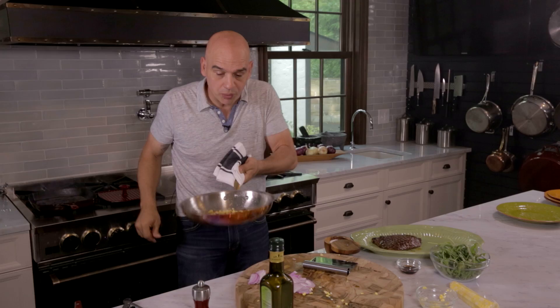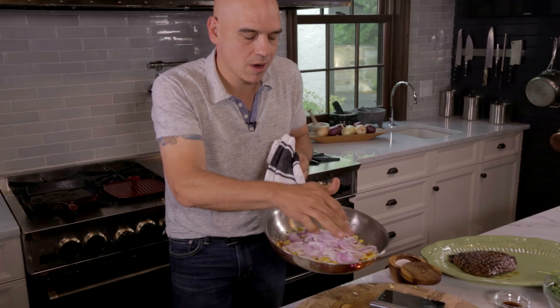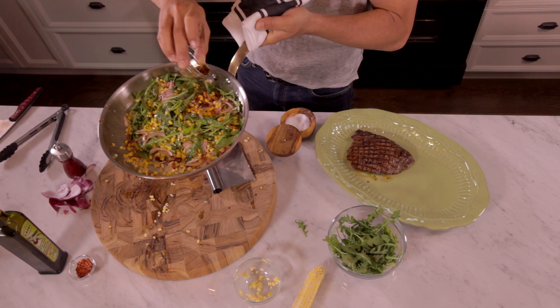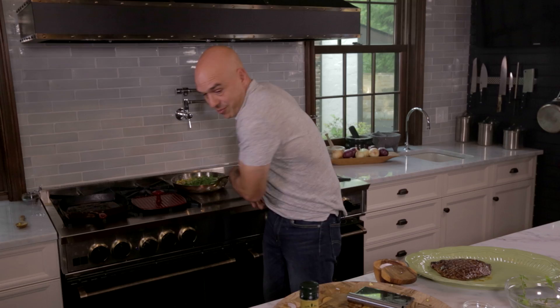I throw the raw onions in just so they kind of melt just a touch, but they still have a terrific amount of crunch to them. And this is all off the heat now — in goes some of that arugula, so the arugula just barely wilts in our salad. In with that bacon fat, and now a splash of sherry vinegar just to kind of bring the whole thing together and brighten it up. And look — you have this fantastic warm corn arugula salad.